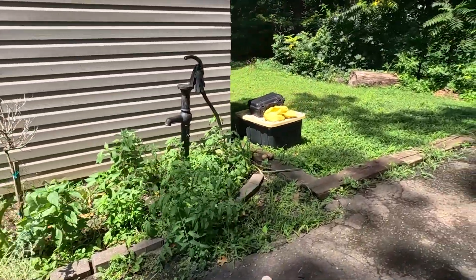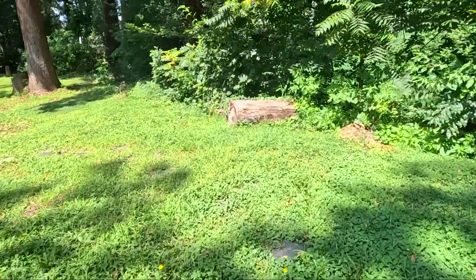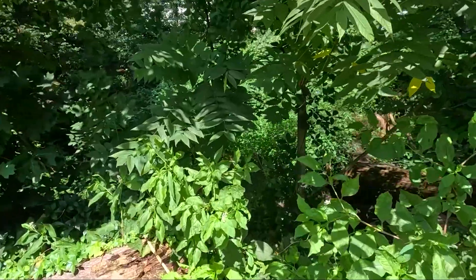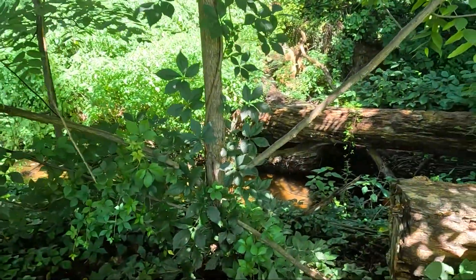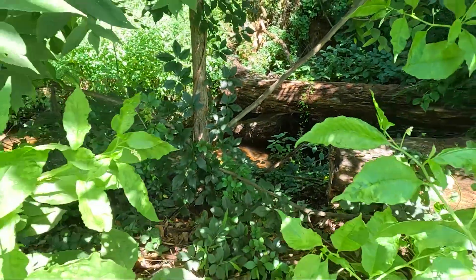So we're going to go along this path here, go along here, and then over here they have a rather large drop down and there's a big creek here so the water can go into there.